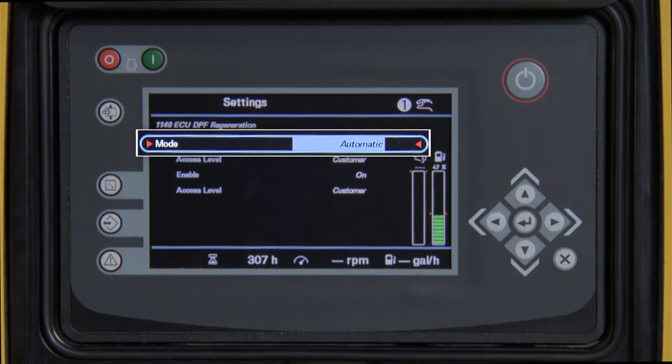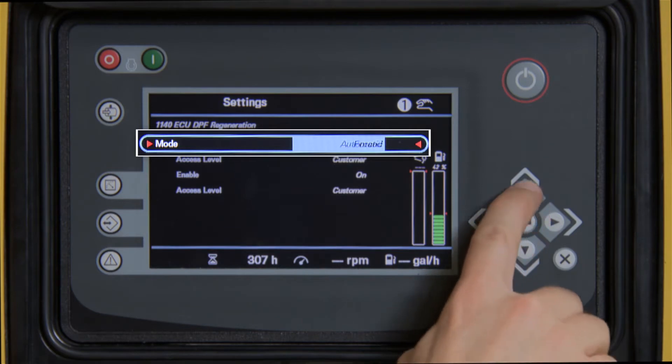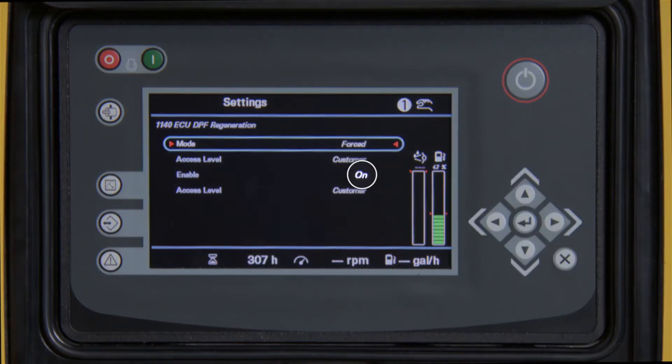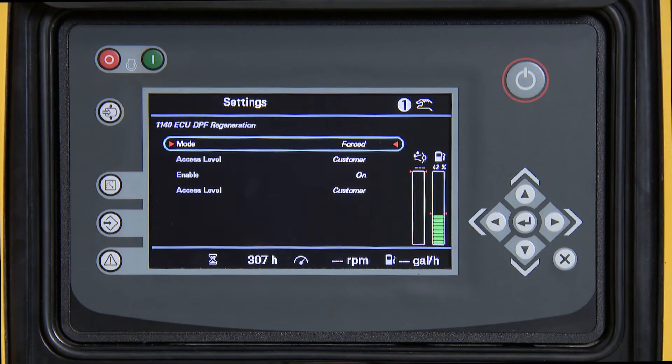Press the up arrow to change the mode to Forced, then press Enter. Verify that Enable is turned on, then press the X button three times to return to the main screen.